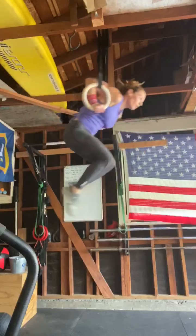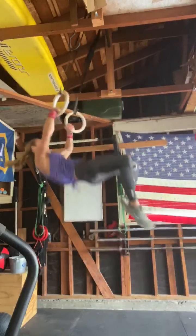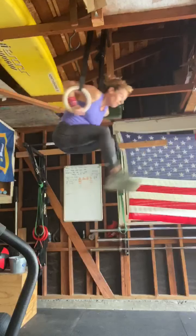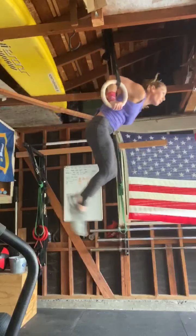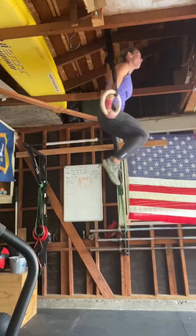The transition is pretty good. You do a good job of transitioning with both hands at the same time instead of chicken wing — I know you like to do that sometimes. You do a good job keeping the rings close, your transition looks good, the catch is pretty deep, the kip out is good, and you do a good job locking out the elbows.